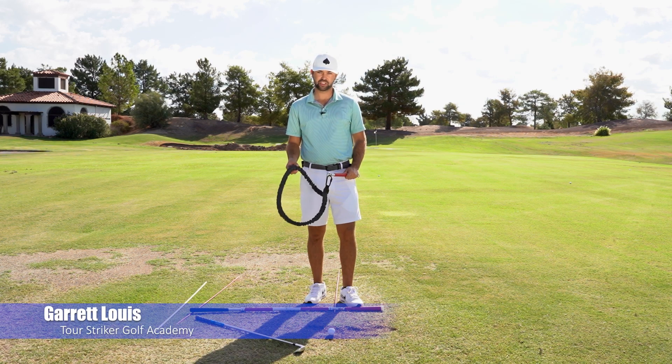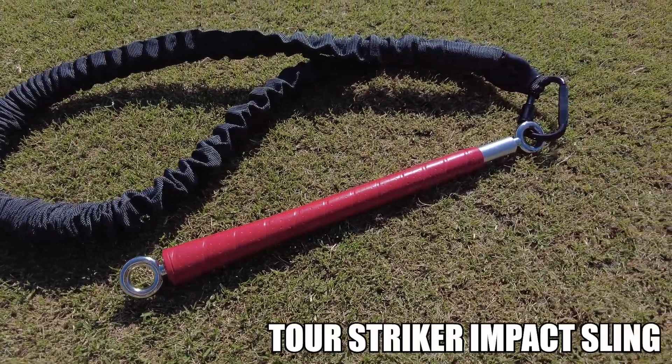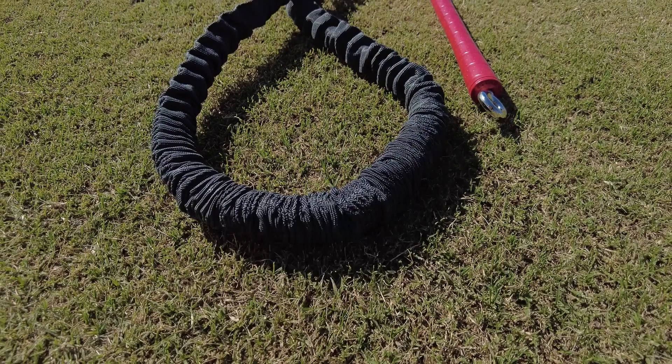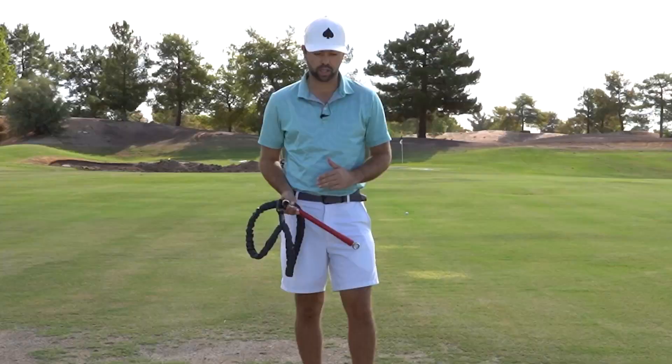Hey guys, Garrett Lewis here with Tour Striker Golf Academy and in my hand here I have the Tour Striker Impact Sling. I love this little training aid to help develop some rhythm, some speed, the proper sequencing, pacing, and facing. The list goes on.